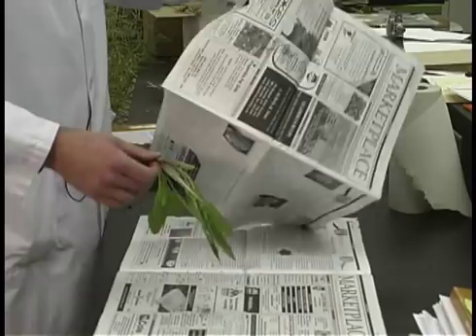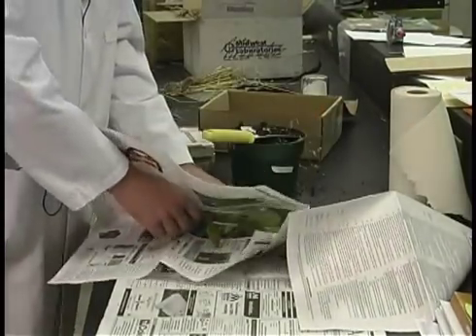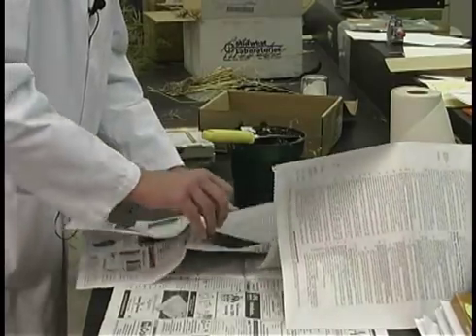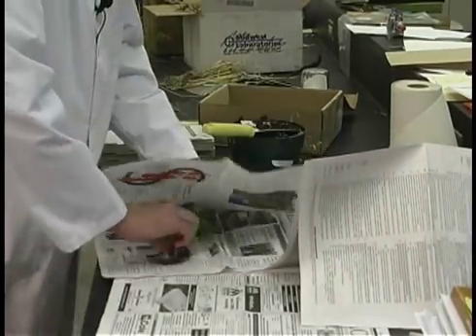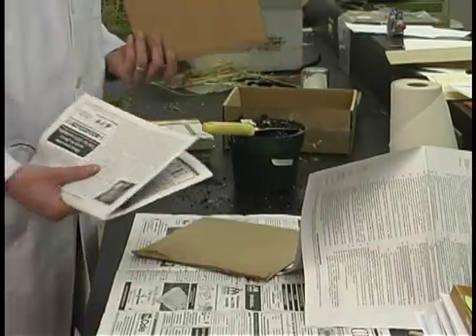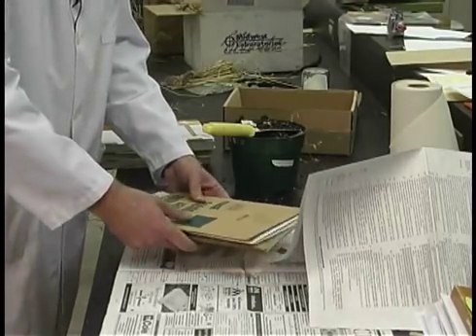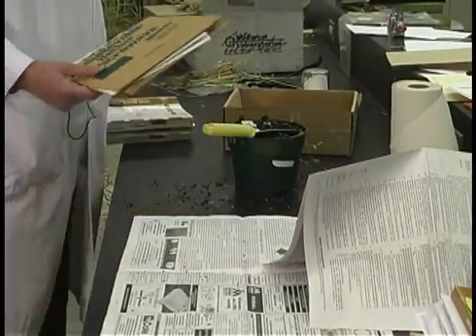From there, take the newspaper. If it's very wet you may want to leave it for a longer period of time. If it's not, just take the plant, put it in a newspaper, and to prepare for shipping, it's not a bad idea to take two pieces of cardboard, put the plant and the newspaper behind there, and then place it in a rigid container.